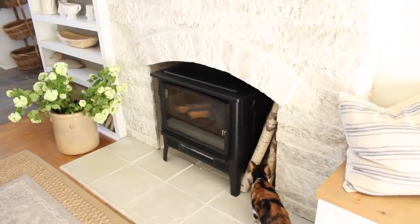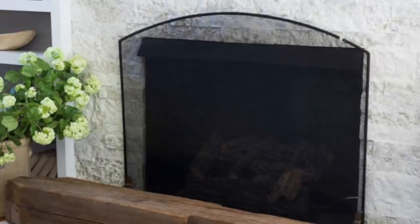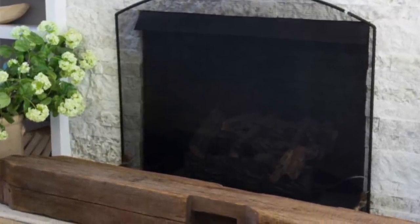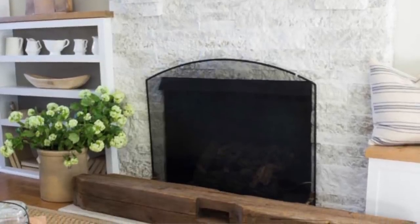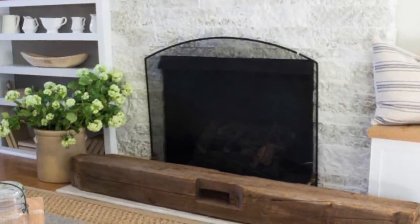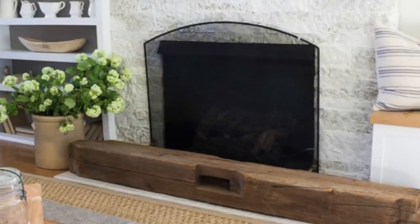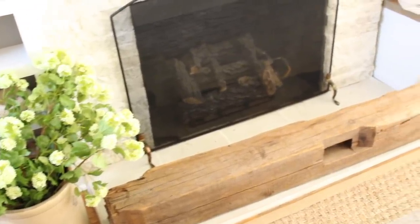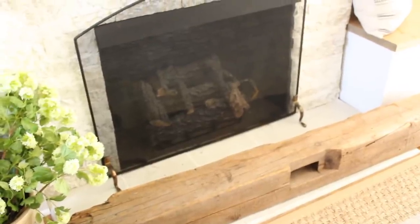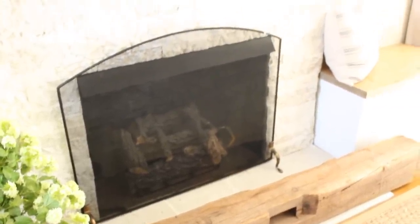This whole project was inspired by an antique fireplace grate that I found on Facebook Marketplace. It was only $10 and when I put it in front of my fireplace I just loved the look of it — it felt more antique, it had more charm and character. I loved that subtle arch on the grate, but it didn't really mesh or blend well with the square opening behind it. That's what inspired this whole project — it would be beautiful to have a stone archway over that opening.